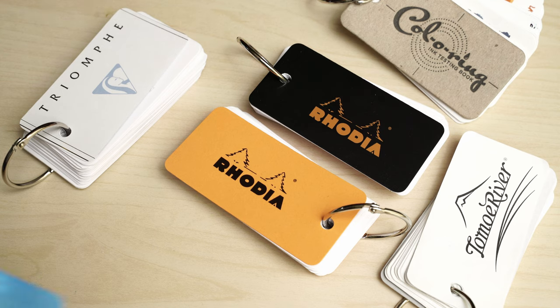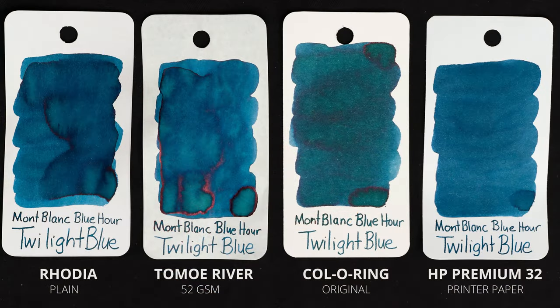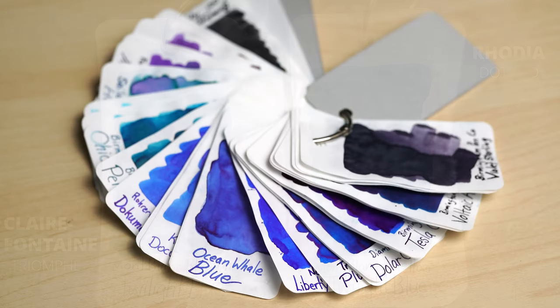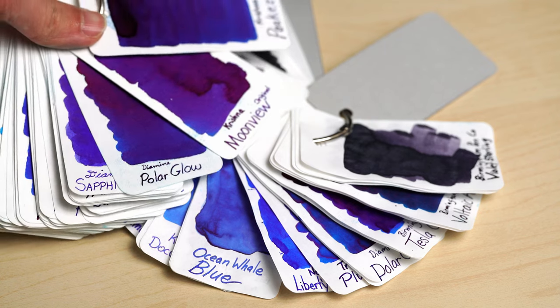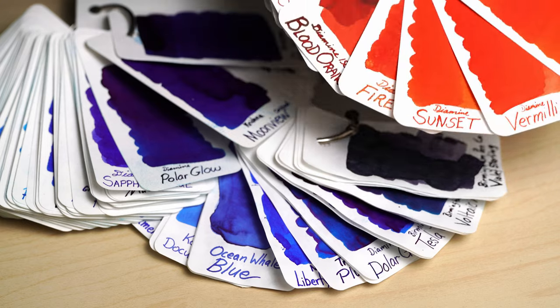Now some of you will surely be asking, why didn't you just use the whole notebooks to swatch your inks? Wouldn't that be a lot less work? And the answer is, of course, that it would be, but I really like being able to take out these swatches to compare them. And I also like to organize my inks by color, which isn't really possible with a standard notebook — or at least, it would take an awful lot of planning.